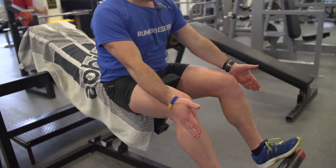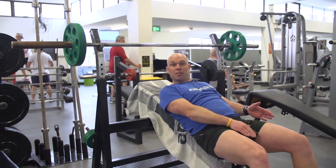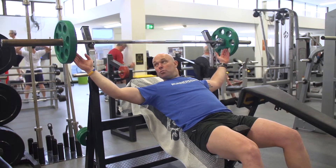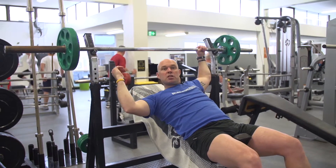Feet firmly on the support pad there, and as soon as you assume the position on the incline, feel yourself safely supported by the pad. We've got a little bit of weight on the bar this time. There's a place there for a spotter, which is a good idea for safety.